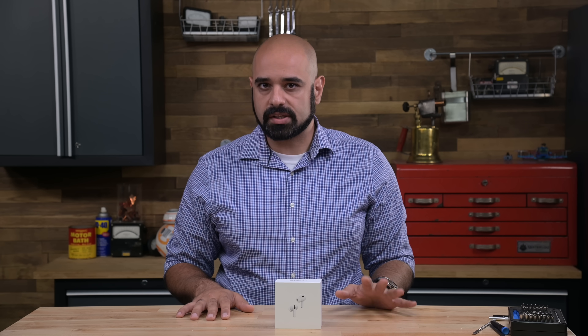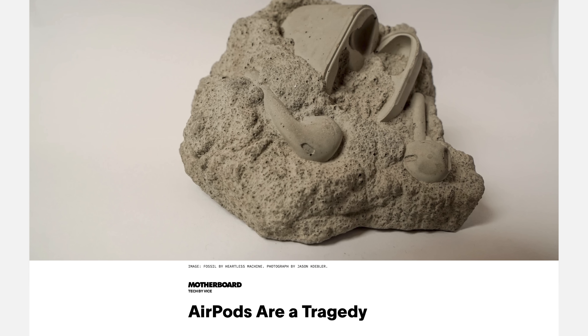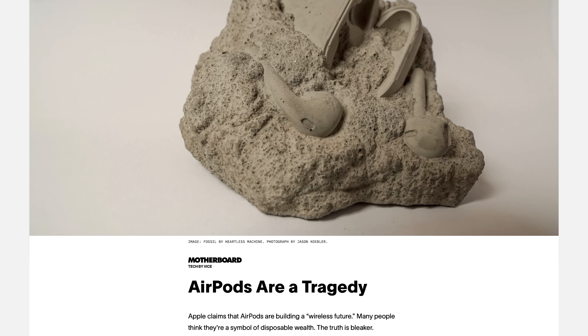We've talked a lot about what a disaster wireless headphones can be for the environment, and we're not the only ones. In a viral 2019 article, Motherboard called AirPods a tragedy due to their unreplaceable battery, so Apple has had years to address these concerns. With its new AirPods, could Apple finally be thinking different?